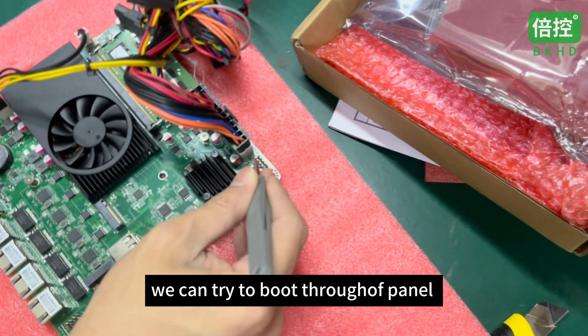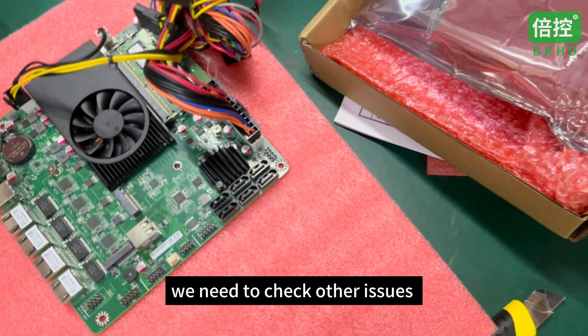We can try to boot through the f-panel. That failed, so we need to check other issues.